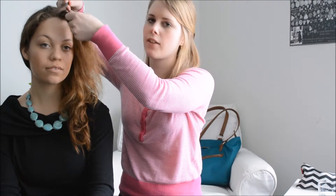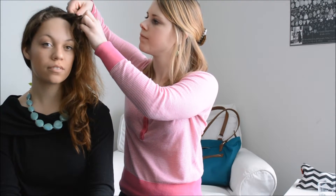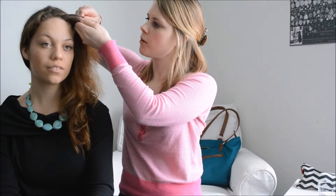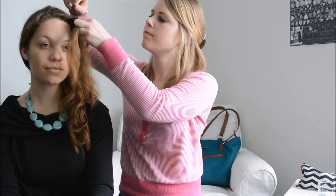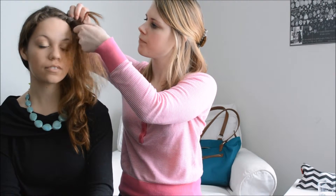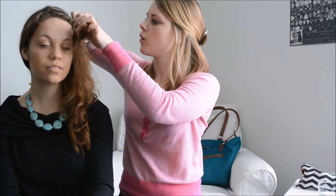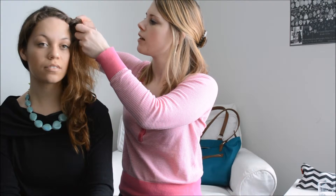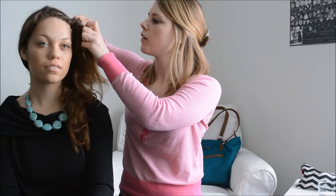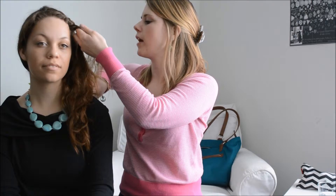Grab a little bit from the front of the hairline, again between three fingers, twist over. Grab some more — it's always the front piece that you're going to gather some more from, so you are twisting it into the back of the hair. Grab some, grab that back piece, twist over. You can go all the way around the head if you'd like. The amount of hair you grab really depends on how much hair you're working with — about the size of an index finger's worth of hair.